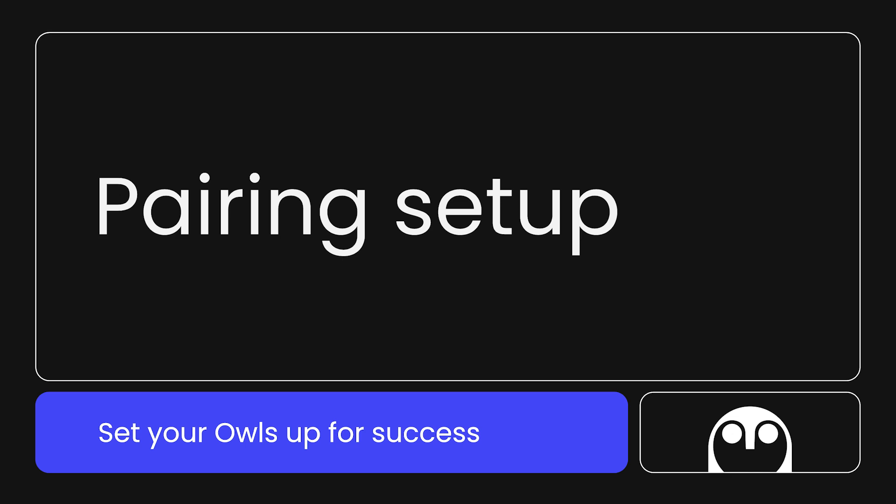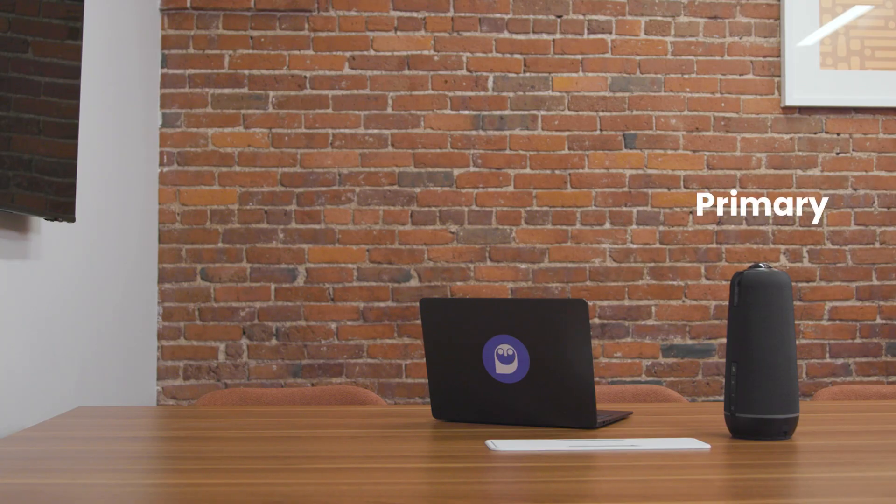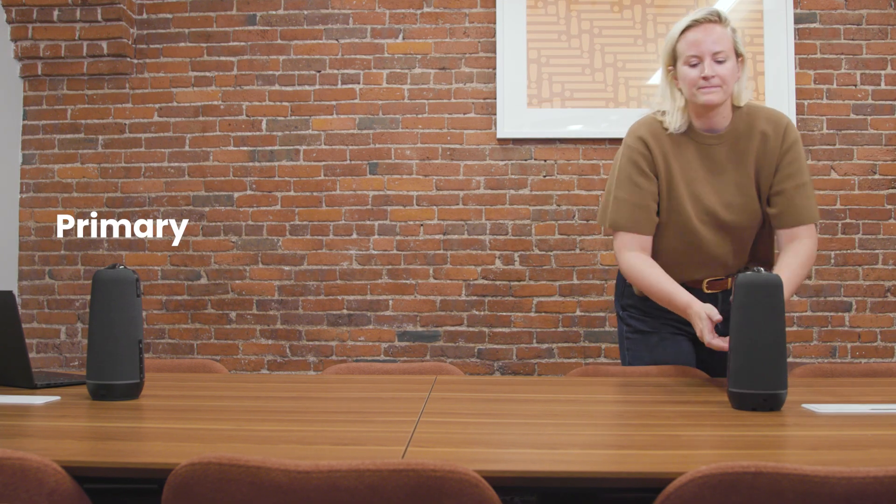To ensure successful pairing, you'll first need to make sure that your OWLs are set up for success — literally. Start by taking one OWL and placing it near the computer you'll host your meeting from. This will be your primary OWL. We recommend placing this OWL about three feet from your in-room TV or monitor. Then, place your secondary OWL four to eight feet away from the primary OWL.